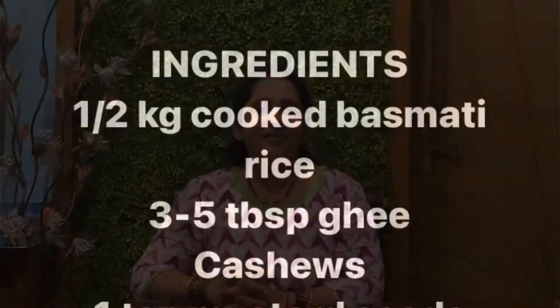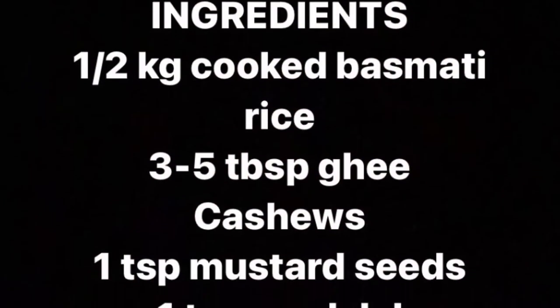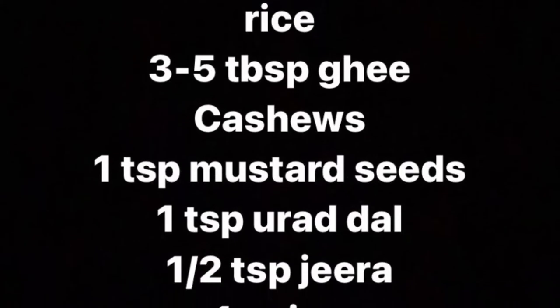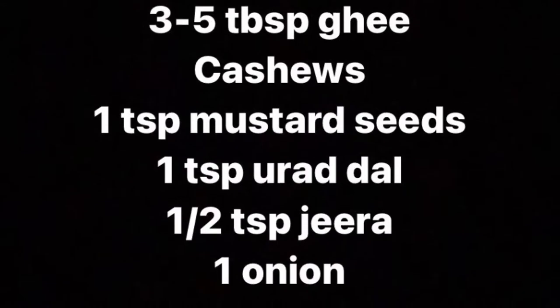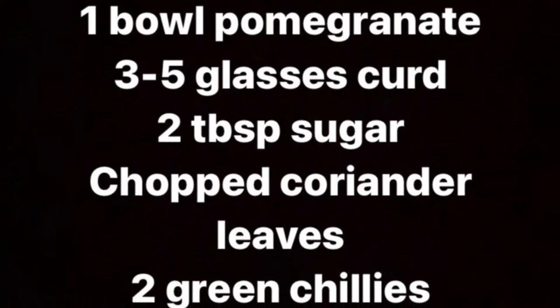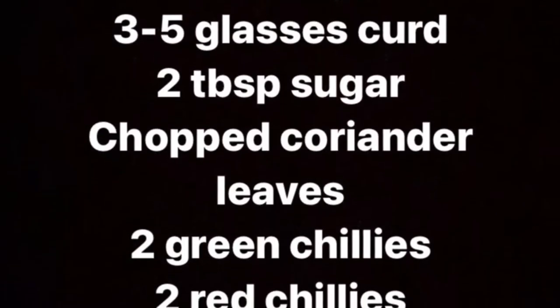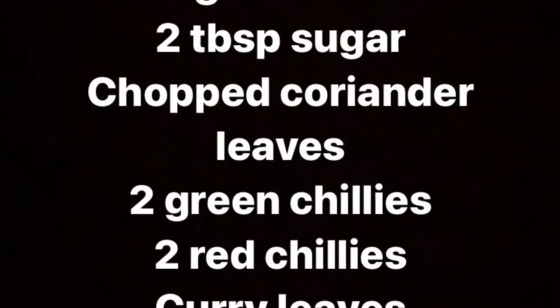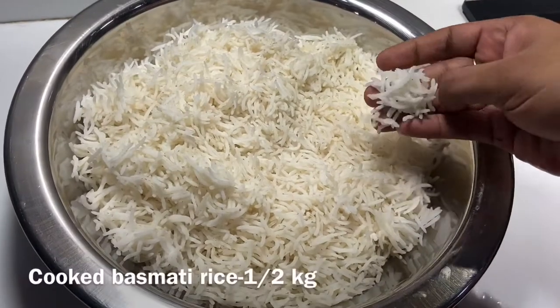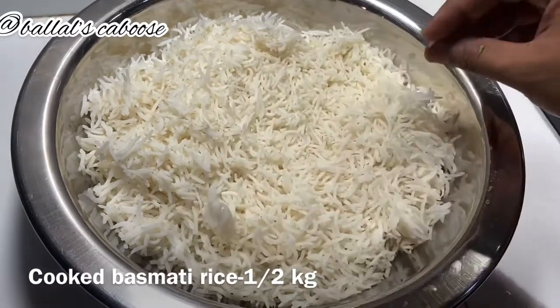I'm going to make the restaurant style curd rice. I will take out some curd rice and put the rice with a 150 garlic rice, take a slice and dip it into the rice. The rice is perfectly smooth — make a slice and a half.